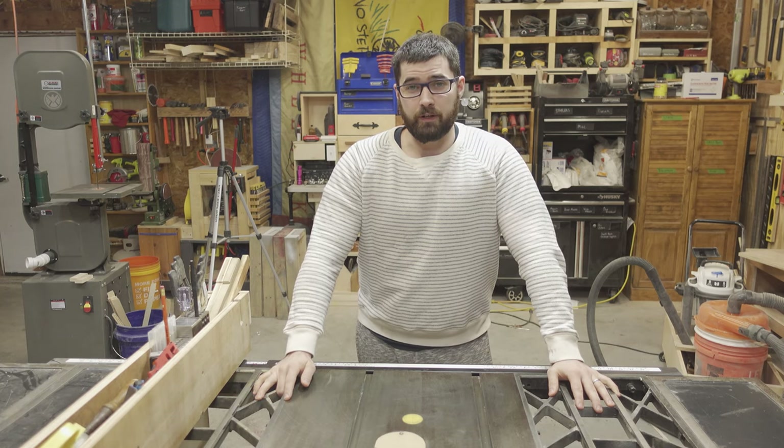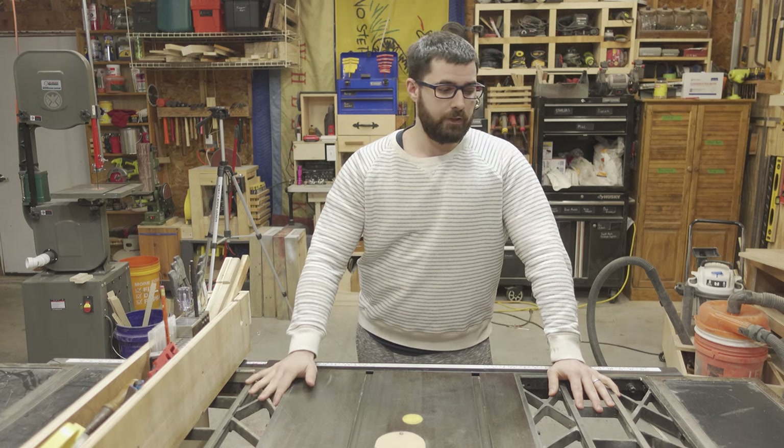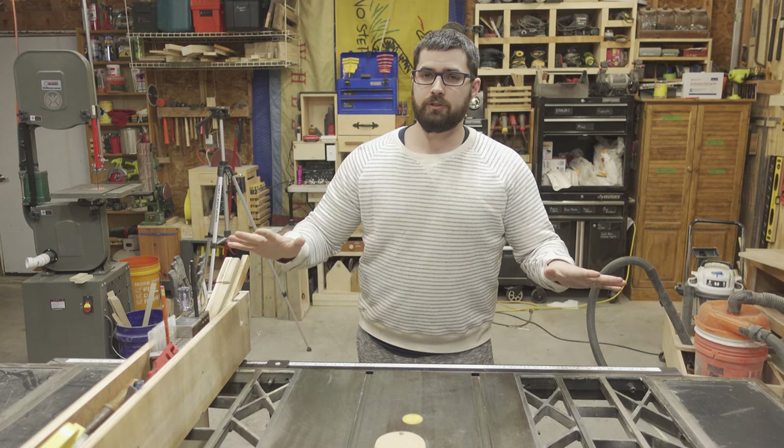Hi, I'm Wayne and welcome to Bass Door Woodworking. I don't have a project today. Instead, this video is going to be about essential table saw safety.